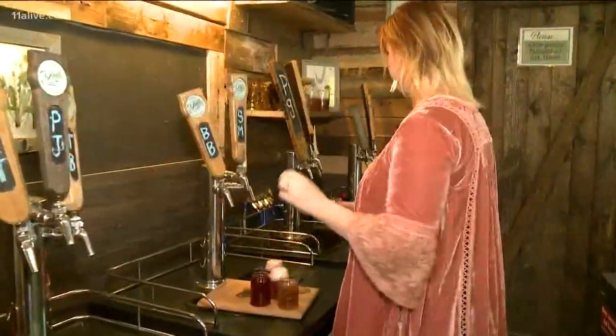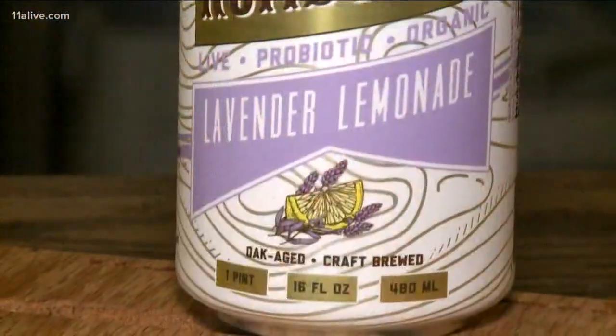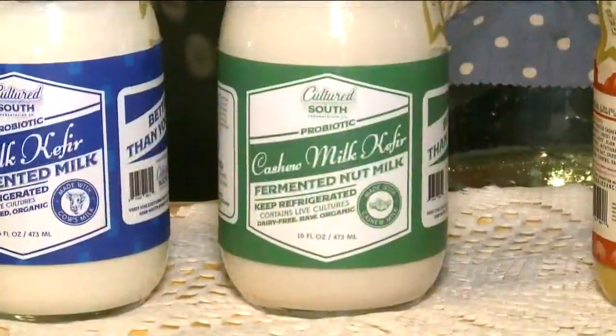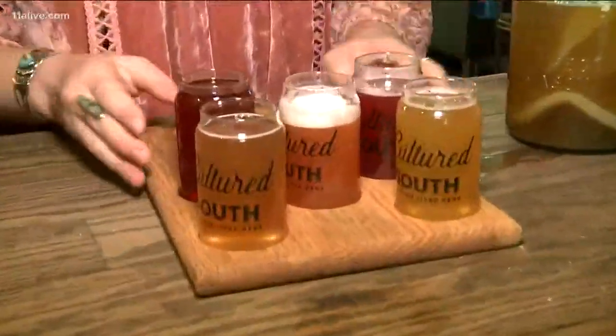By itself it would be tough to drink, so Melanie adds fruits and natural herbs to make it more appealing. It has become so popular they've begun making other products like cashew cheese and kefir. And we couldn't leave without trying it for ourselves.